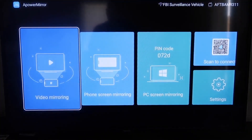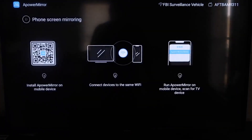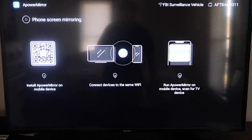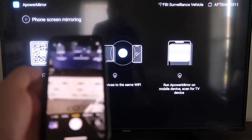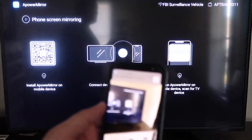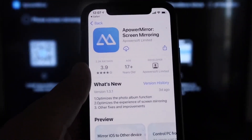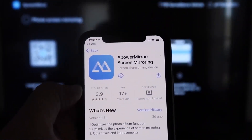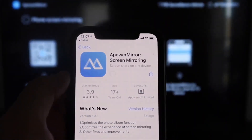Once you're on the main screen, go to the second tab that says Phone Screen Mirroring and click on that. It'll show a QR code on the left side. Open up the camera app on your iPhone and scan the QR code. At the top of your screen, the QR code reader will appear — tap on it and it'll automatically redirect your iPhone so you can download the aPower Mirror app on your phone.